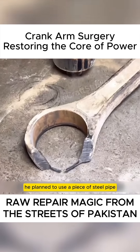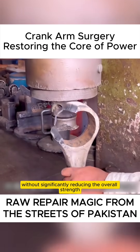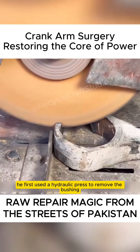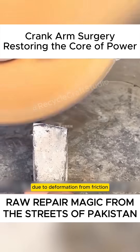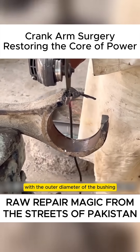He planned to use a piece of steel pipe of the same material for patching, which would restore the worn outer section without significantly reducing the overall strength. Since the joint surface would need to be ground down later, he first used a hydraulic press to remove the bushing, allowing for a better view of the worn area. Due to deformation from friction, the inner diameter had increased, so he used downward pressure to correct the arm, ensuring a snug fit with the outer diameter of the bushing.